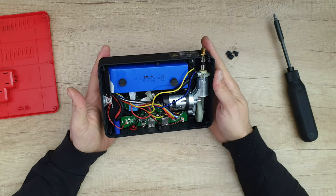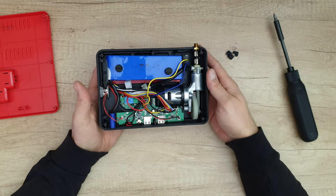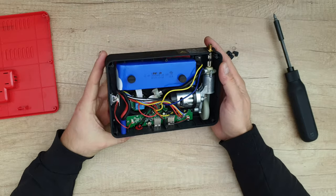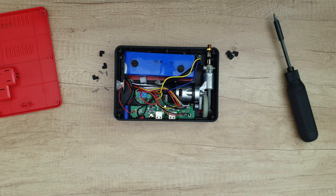That was all — now you know how it looks inside this power bank with air compressor, the jump-start system, the light, and everything included. Thank you for watching. Please subscribe to my YouTube channel, like the video if you liked it, share it — you never know who might need it — and hit the notification bell because more videos are coming.